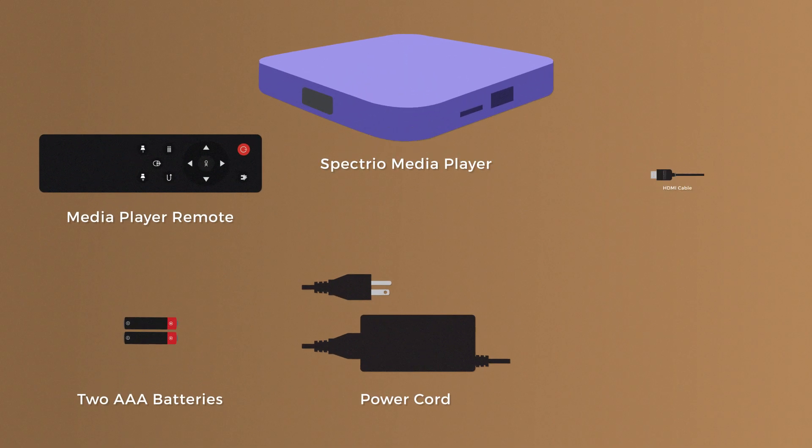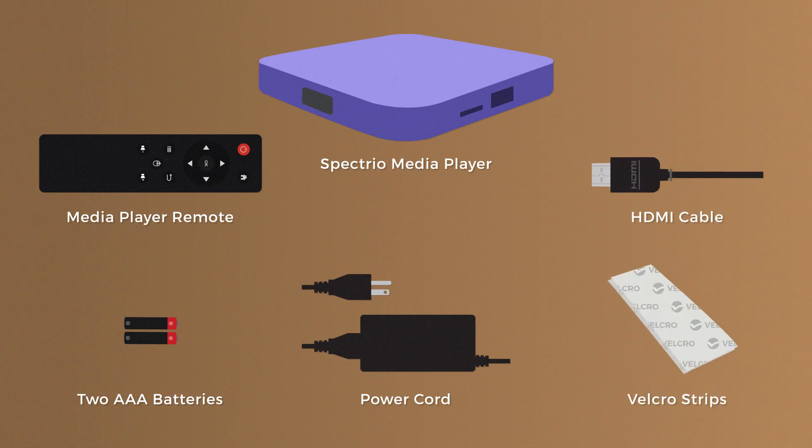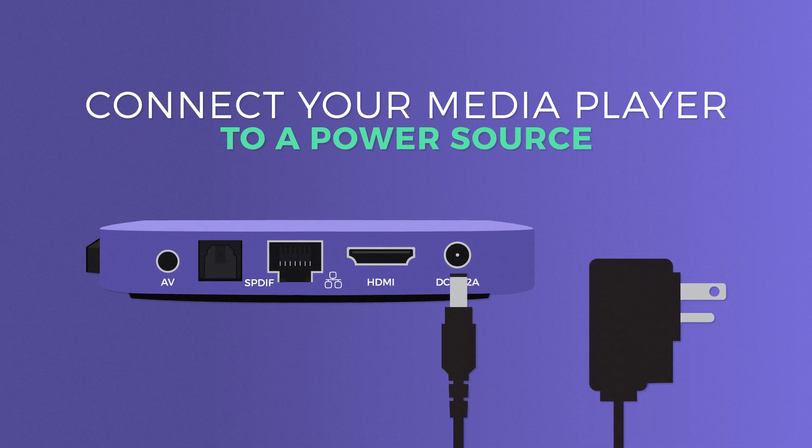a power cord, an HDMI cable, and some Velcro strips. Getting your player set up is simple. To get started, connect your media player to a power source.